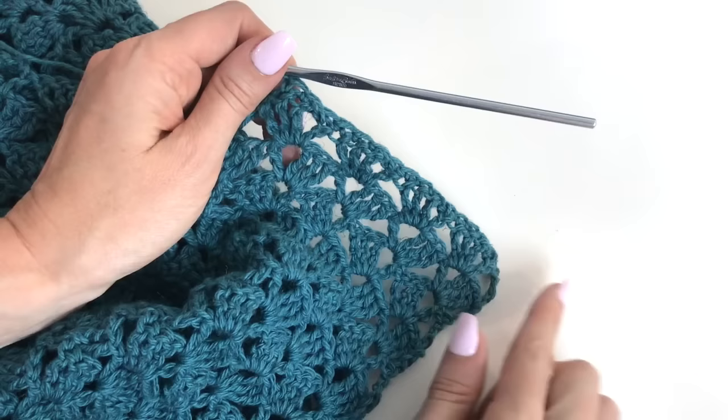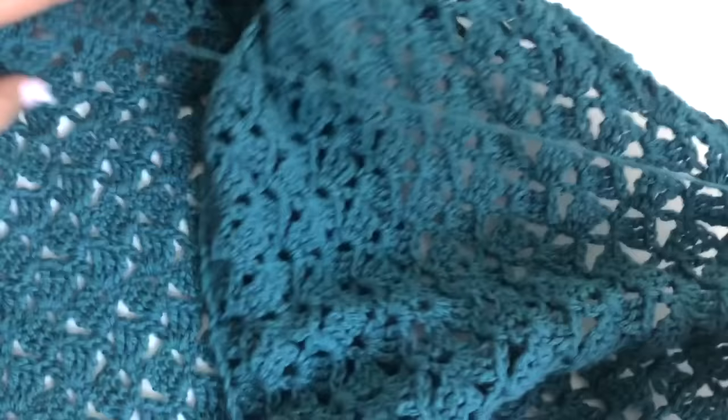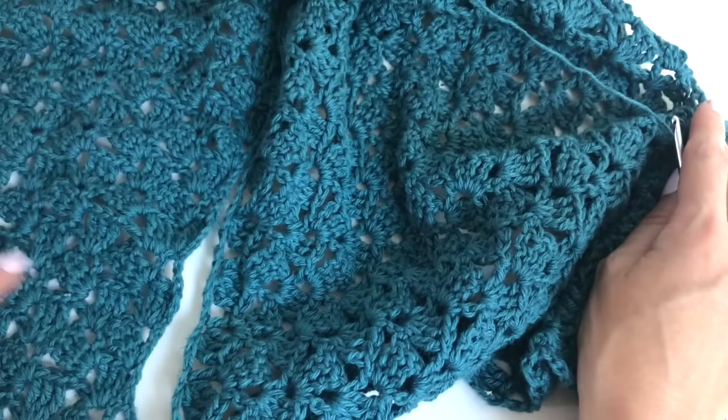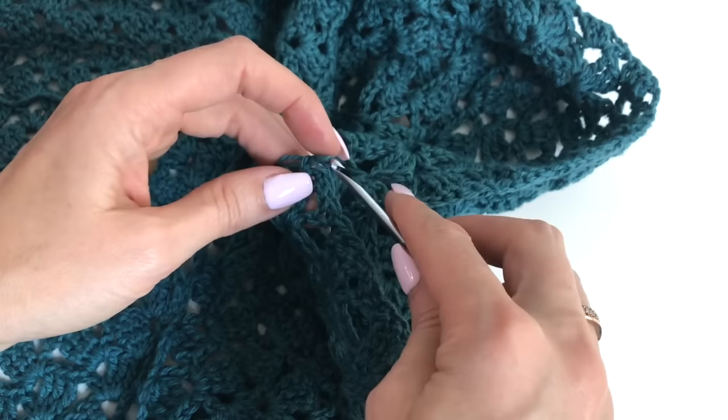I'm going to work that all the way across. Once we finish this row of single crochet, we're going to work 3 more rows, so we're going to have a total of 4 rows of single crochet bordering this entire edge — 198 stitches. I'm going to work my 4 rows off camera, and you want to do an identical panel for the other side and do the same thing. Then I will show you how we're going to seam this up.